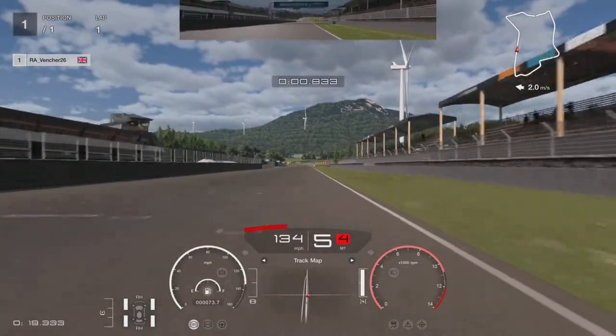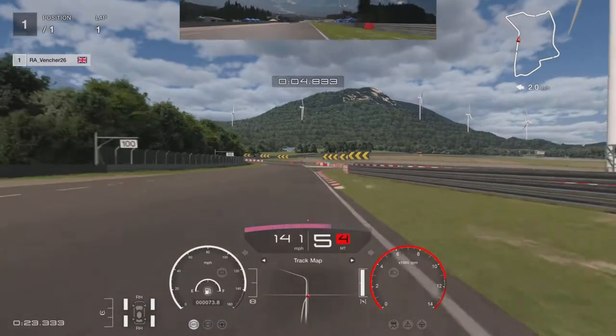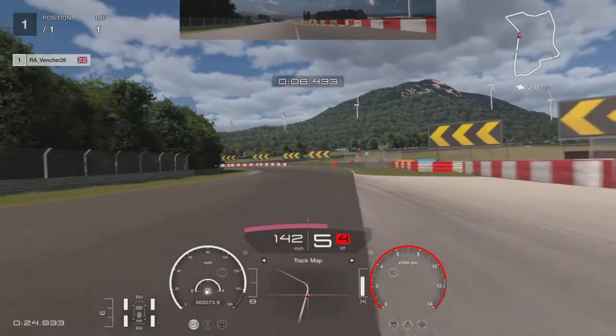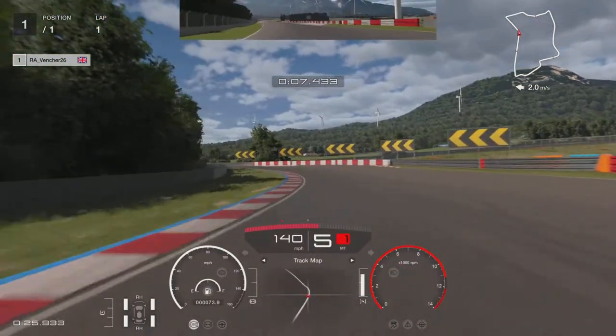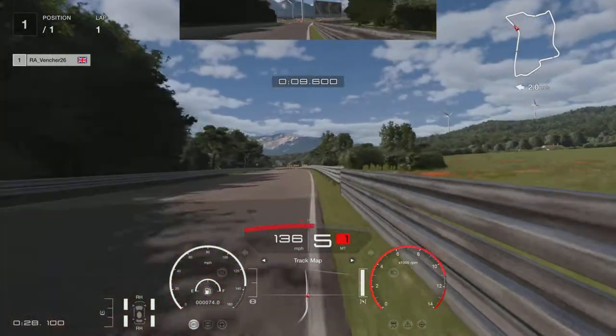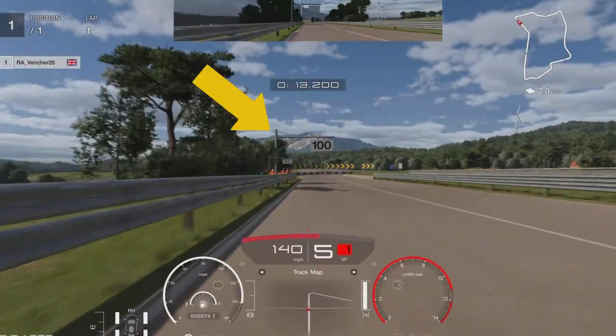We managed to put ourselves 150 on a Tuesday evening — we'll see how that plays out through the week. Coming into T1, a very fast left-hander, we're going to get on the right-hand side of the track as much as we can, turning in as the first arrow starts. Try and catch the curb on the left and get the power down as soon as you can. Try not to hit the barrier on the right-hand side because it will take you out.